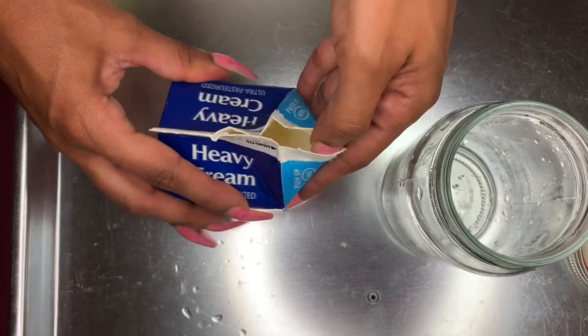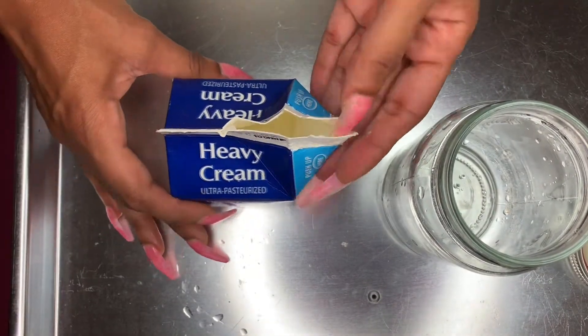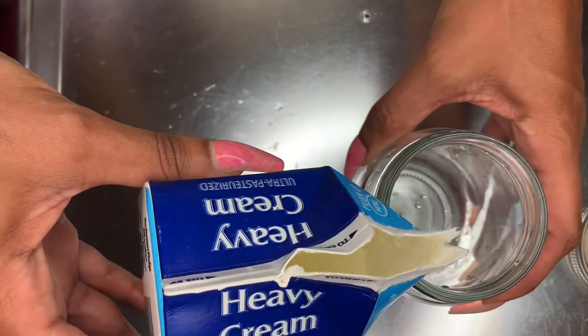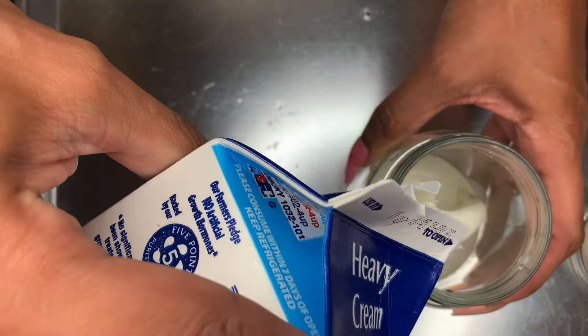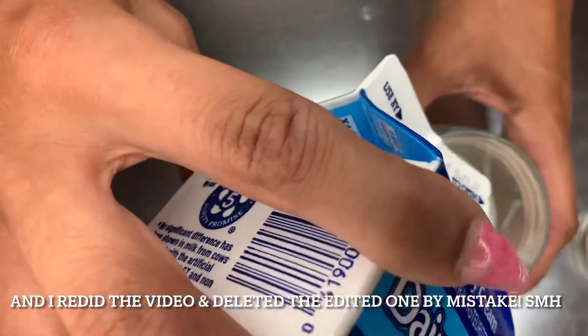All right, so boom — sorry for the delay but the wait is over. I was catching hell with that second video. I swear I had recorded the second part but I didn't even press record, so I gotta do it from start to finish. So here we go — we're just gonna empty this heavy cream into the mason jar.